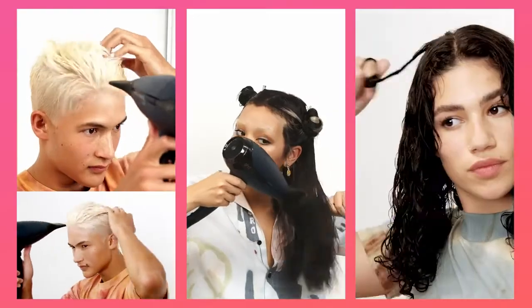Once those four minutes are up, you can comb and style as usual. Your hair will be much easier to comb through after the peptide has had a chance to penetrate. You can also add an additional product like a leave-in or a heat protectant and get to styling.